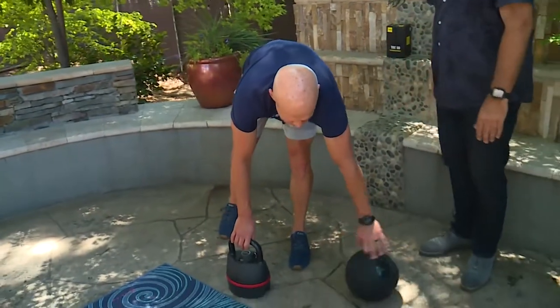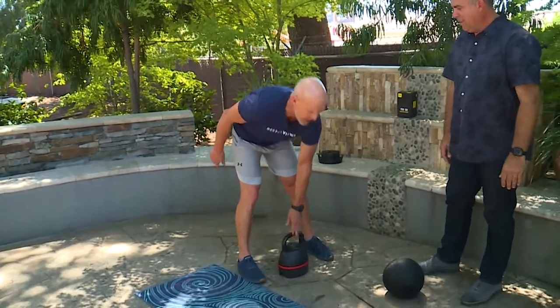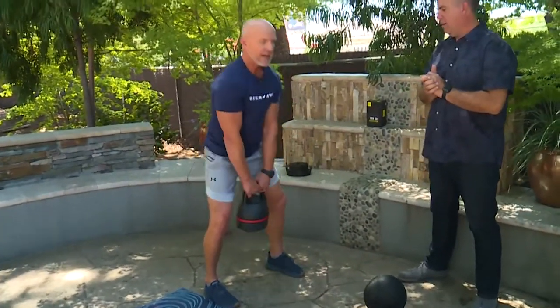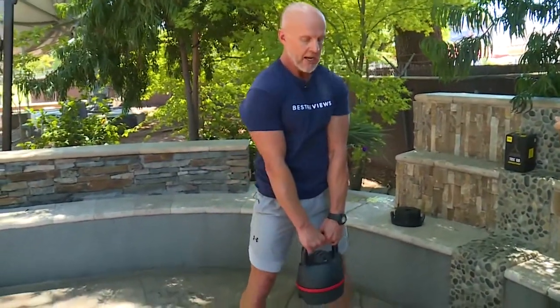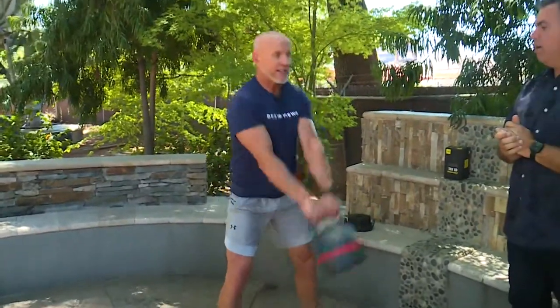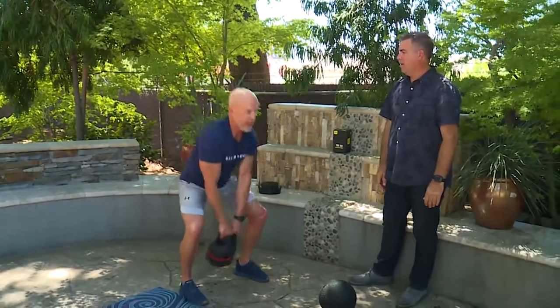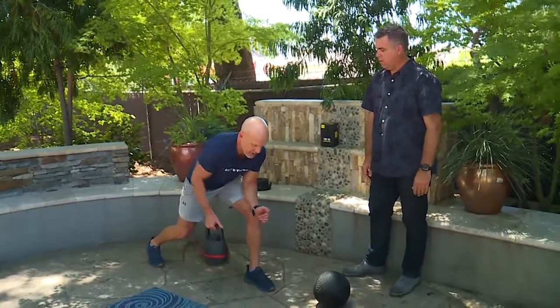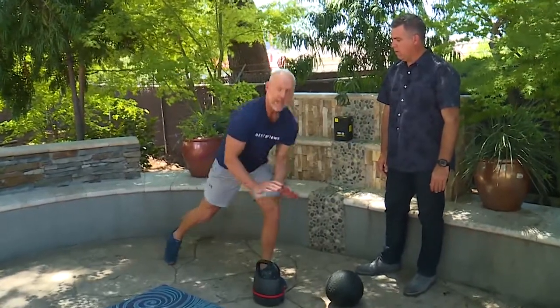This is a kettlebell by Bowflex — a great brand — a common piece of equipment you see in gyms that you can take outside. I have two favorite exercises. One is a kettlebell swing, working your hamstrings and glutes — a notoriously weak area in the 50-plus population. It's a simple movement where you're swinging the kettlebell between the inner thighs, stopping it chest height, performing about 10 to 15 reps. Right after that, to target the upper body, you can go into a kettlebell single-arm bent-over row, keeping your chin tucked, doing 10 to 15 reps — working the upper middle back with the same piece of equipment.